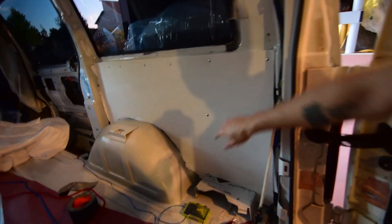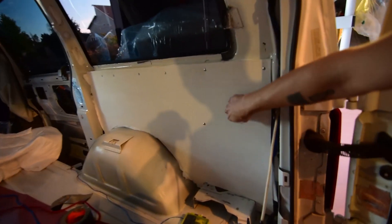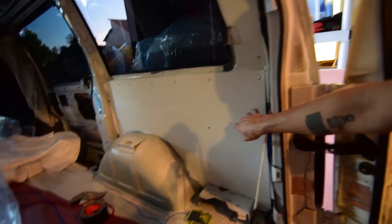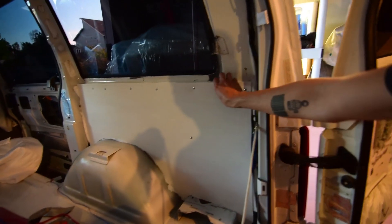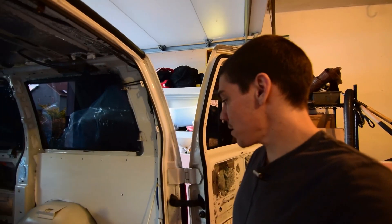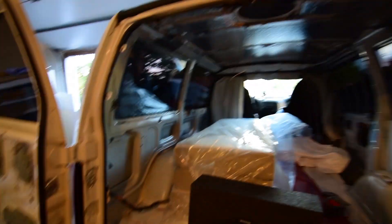This might not be the best type of insulation, but it's definitely better than the just Reflectix I had before. It's definitely better than nothing, and it's definitely better than fiberglass or denim or anything else. And it's much thinner than polyiso or whatever type of foam. So I'm very happy with this. I'm going to get started on this other side!